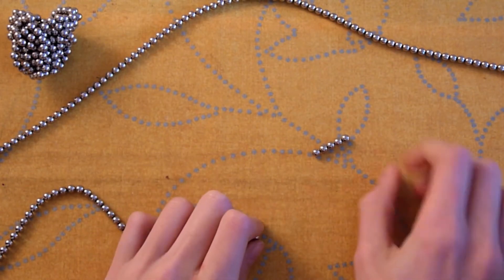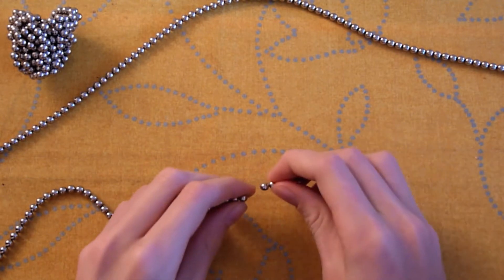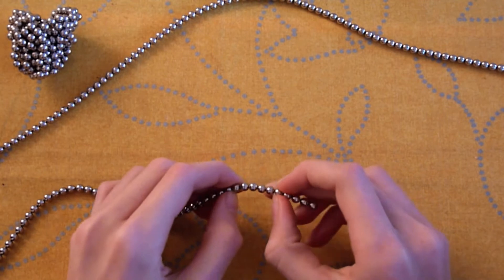Have you ever wanted to make a 5x5x5 cube with your nanodots? Here's how. This will need 125 beads.